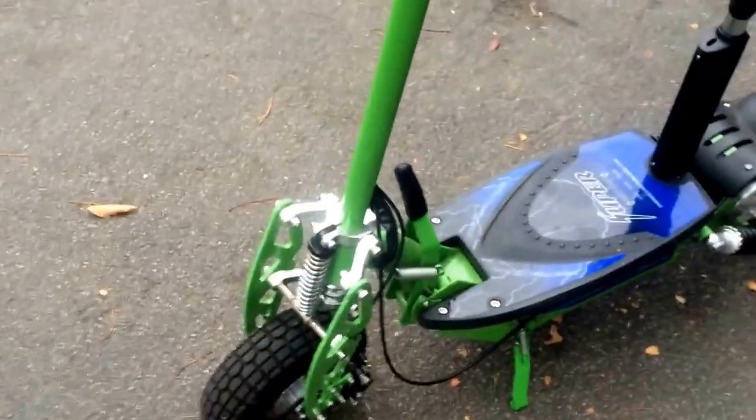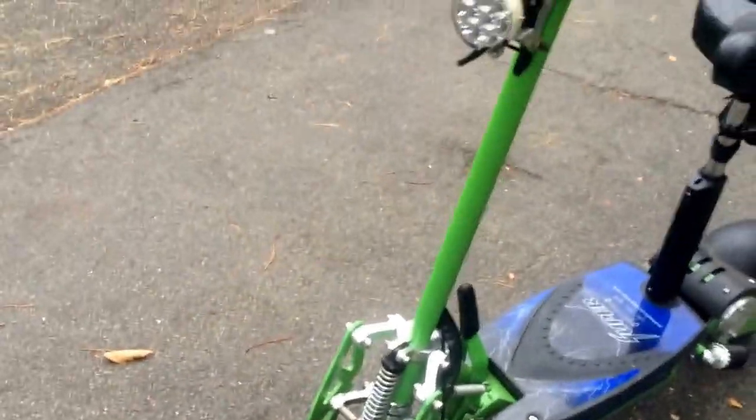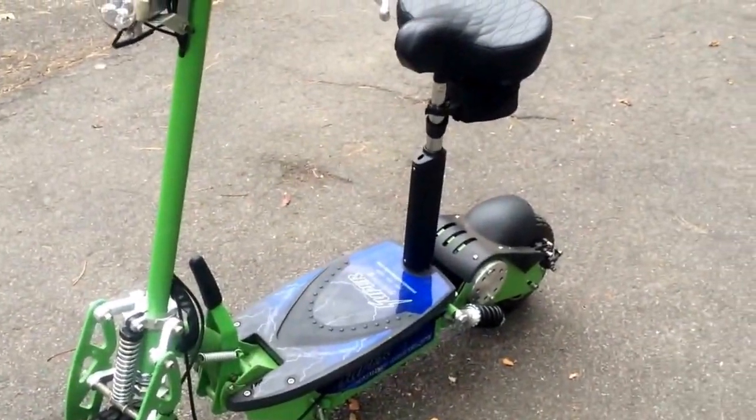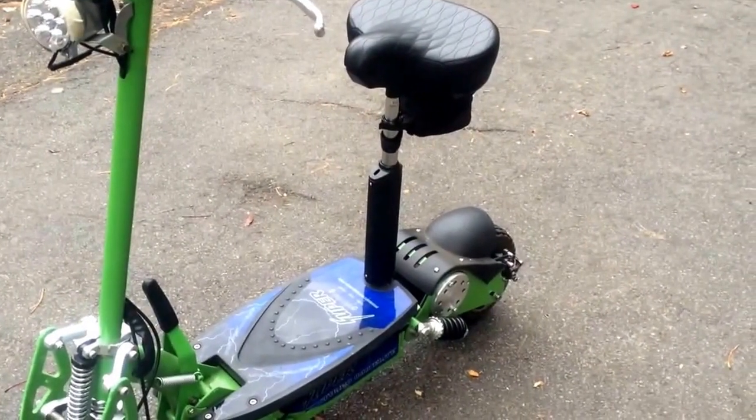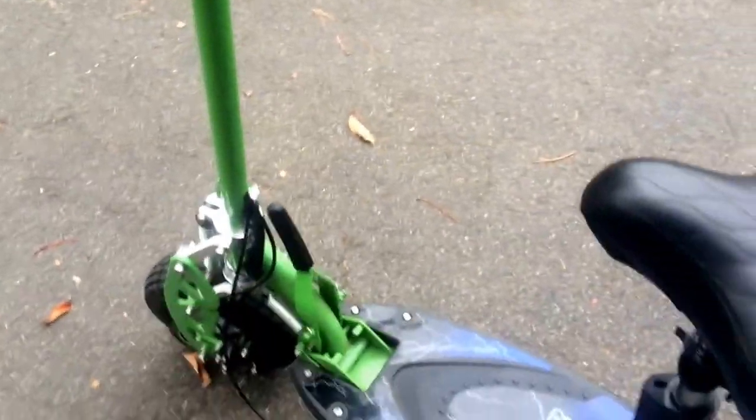It is what it is. It does have decent suspension too. The only other thing is that it's very expensive — for $500 you could probably get a decent gas scooter. If you're looking for something with more power and possibly more speed — gas scooters usually go around 30 mph — then maybe you should look for something else.